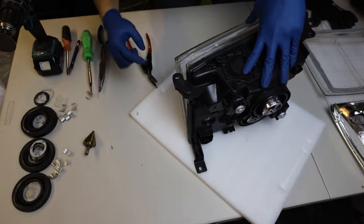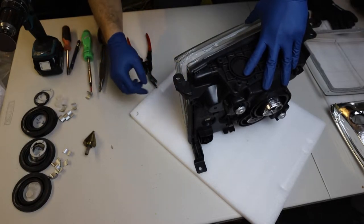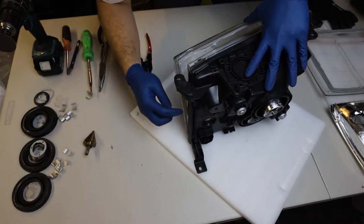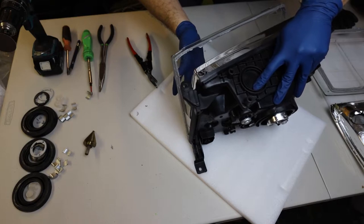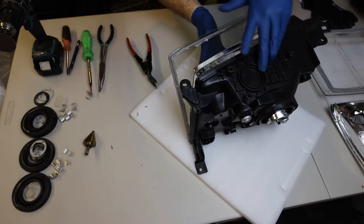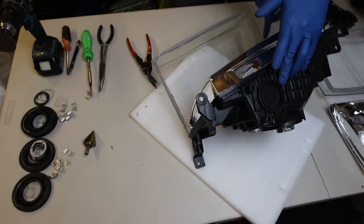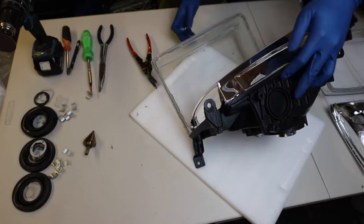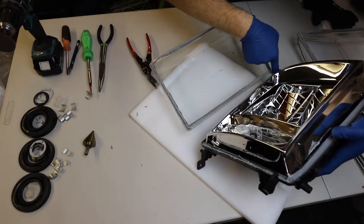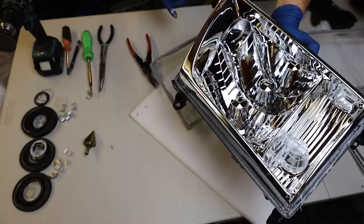I don't want to get any of this adhesive in the reflector part, so I want to try and pull it out as soon as possible. We are kind of letting gravity help out here. That was a much easier separation than the first one. Look at that beautiful reflector housing.